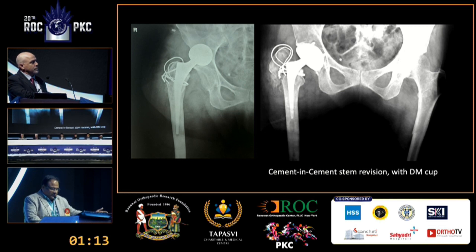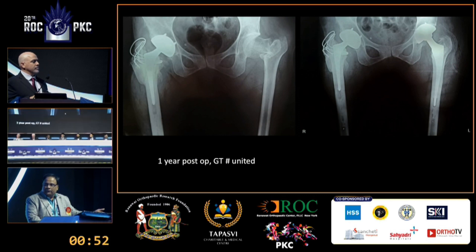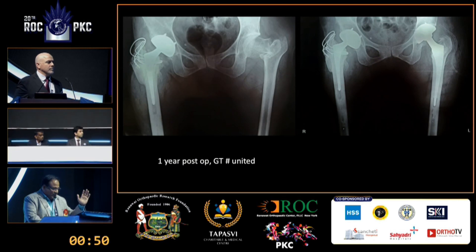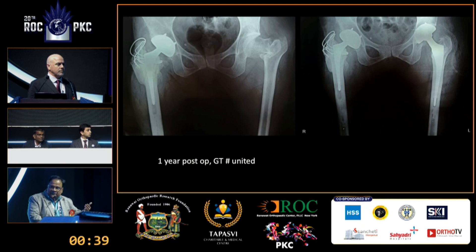At one-year follow-up, the greater trochanter fracture has completely united. The patient was completely happy, walking around for a full year. She in fact returned for a fracture on the opposite side, and the same procedure was performed on that side as well. In addition to sinking the stem in, the surgeon also applied an additional seven to ten degrees of anti-version, as the stem appeared to be nearly neutral — which the panel identified as the fundamental problem.